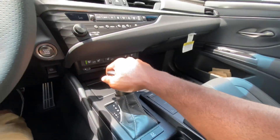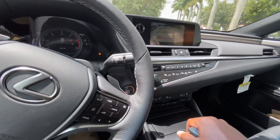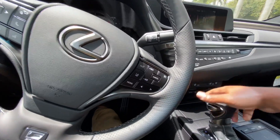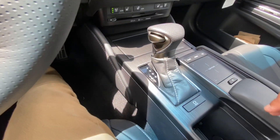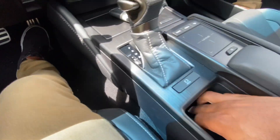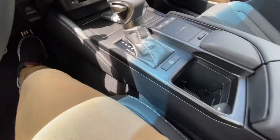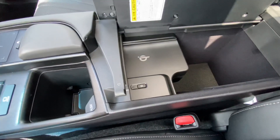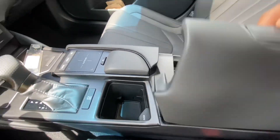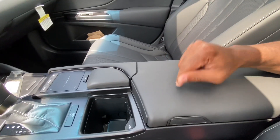Putting the ES into reverse, it has a backup camera with trajectory and distance markers, plus rear parking sensors. There is a traditional sport mode, and as mentioned, the eight-speed automatic transmission. Back in park with auto hold engaged, there's a cool gimmick here where you can press a button to extend a phone holder at a different angle. Opening the center console reveals a wireless charging pad that charged my iPhone 11 just fine, with decent storage inside, accessible from both the driver's and passenger's side.